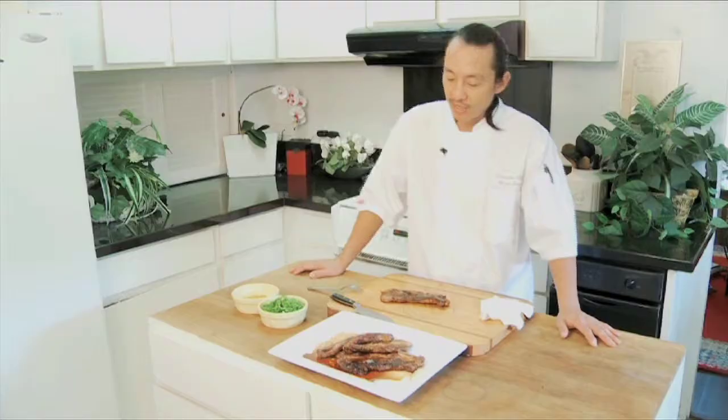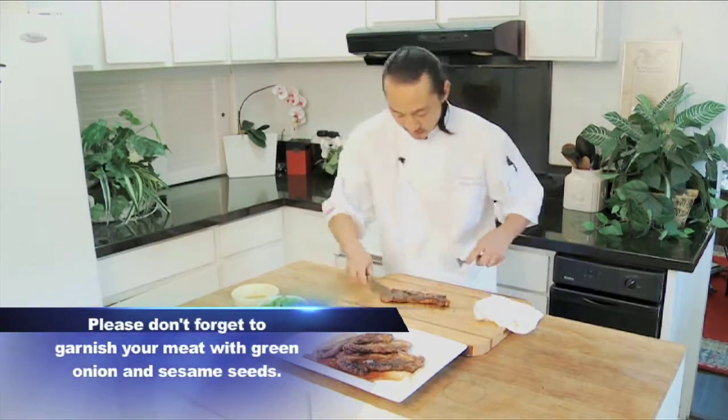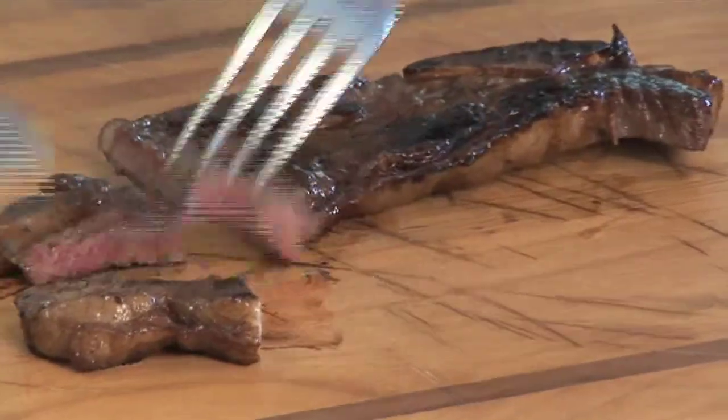A nice pairing with this is a red Zinfandel. We got this beautiful cut of meat marinated with soy, sesame oil, and sugar, so it has a sweet savoriness to it. The red Zin should bring out those flavors and wouldn't be so heavy like a Cabernet, which can be too big. Something really light so it can pick up the flavors of the meat itself. Let's cut this and taste it — I know you guys want to taste it because I want to taste it, and I don't want to burn my mouth so I'm going to blow on it this time.